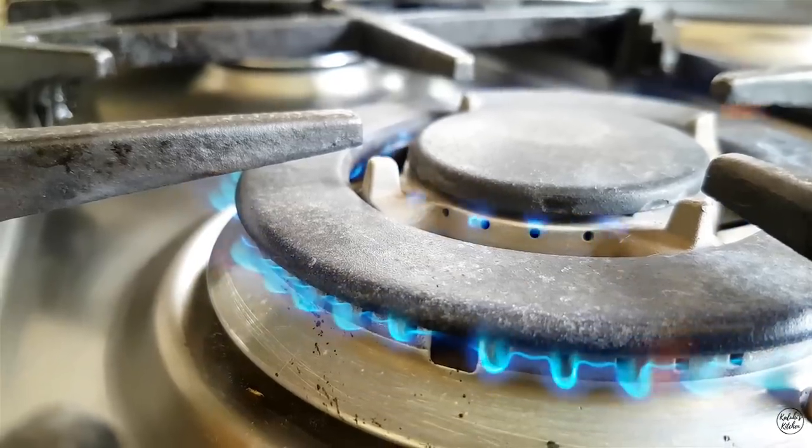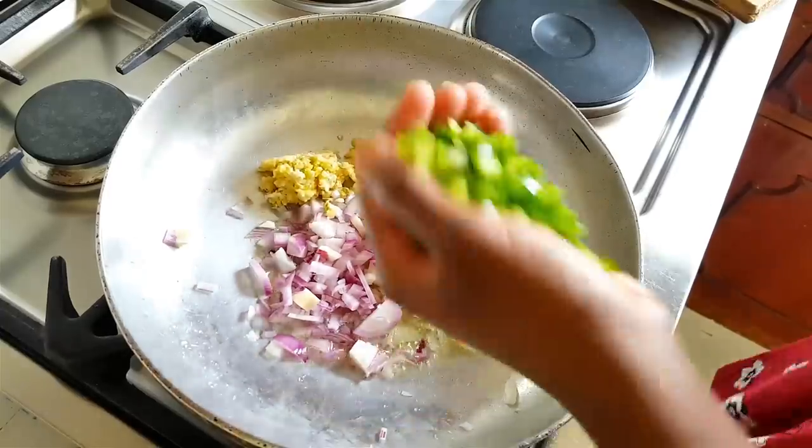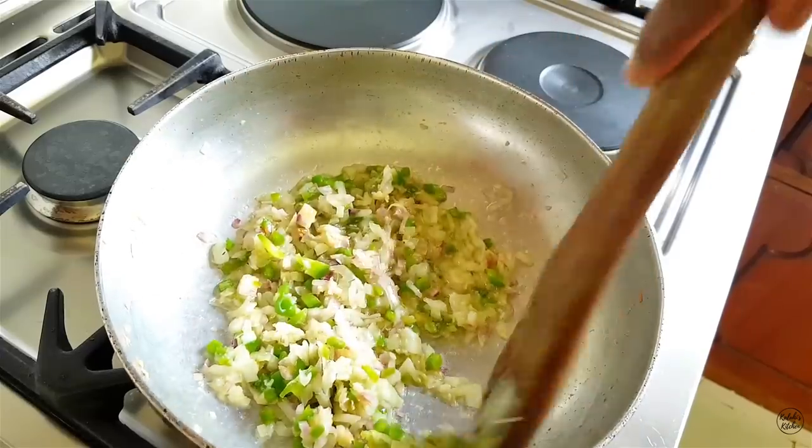I'm now going to let this soak for about five minutes. I also decided to add green bell pepper because the flavor of this particular pepper is so complementary to that of the onions and the garlic. It's also fantastic with liver, so this had to be part of the recipe.